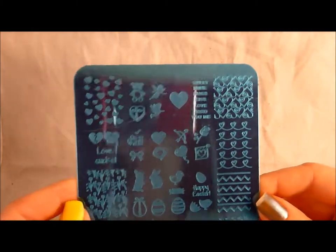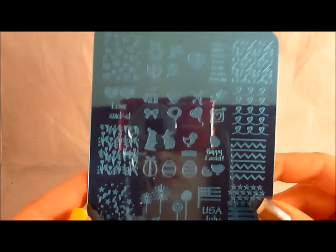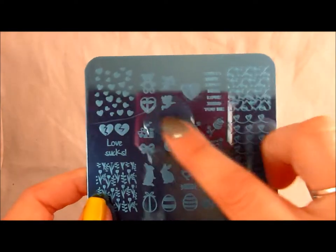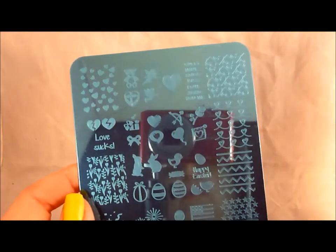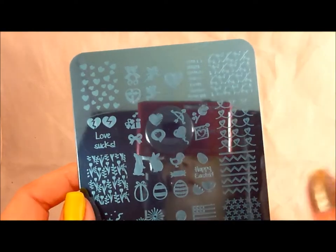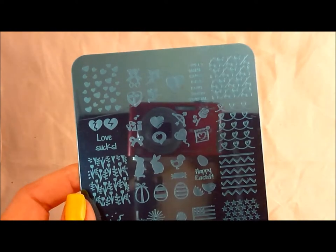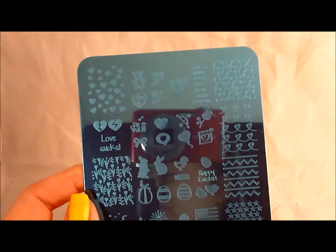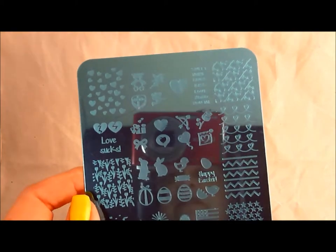HD-A plate covers Easter, it covers 4th of July, it has some wedding stuff, and some general hearts for wedding — could be for Valentine's Day too. And HD-B focuses more on St. Patrick's Day, but also some on Easter and Valentine's Day.